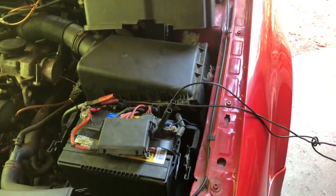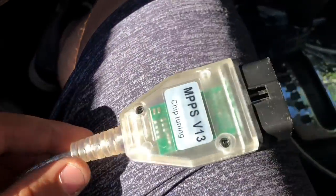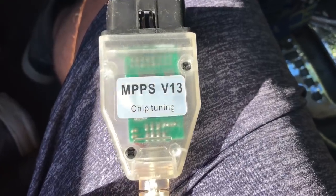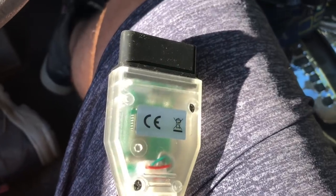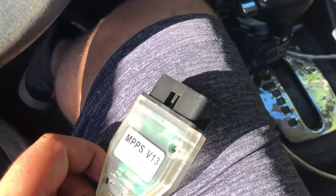I'll show you how we do it from the computer. So I'm in the car now. The way you're going to do this is you're going to need this cable right here — it's the MPPS version 13. I got this on eBay, it was like $8.97 with shipping, really cheap. You have to have this cable and the drivers installed on your computer. Basically you go under the dash, find your OBD port, and plug it in just like that.